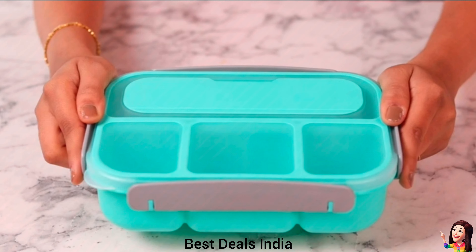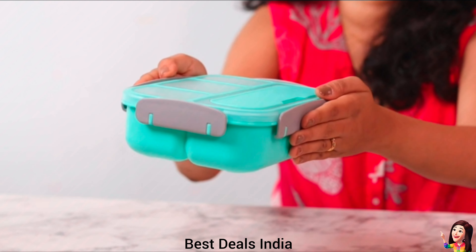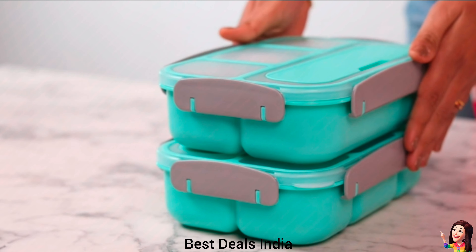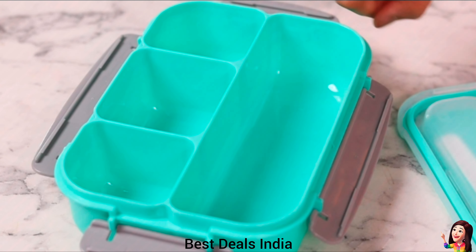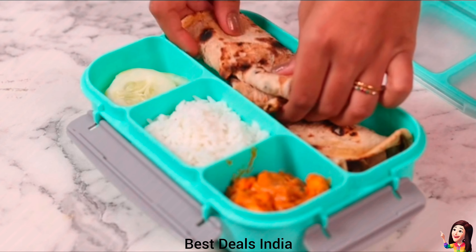12. Plastic Lunchbox: three compartments help to plan a well-balanced diet not only for men and women to keep fit, but also for kids. Product link is given in the twelfth link.